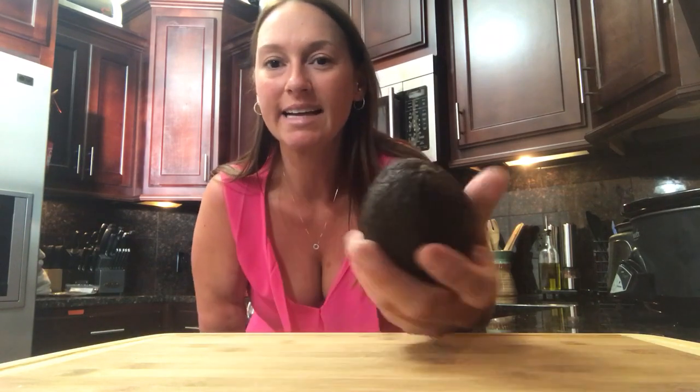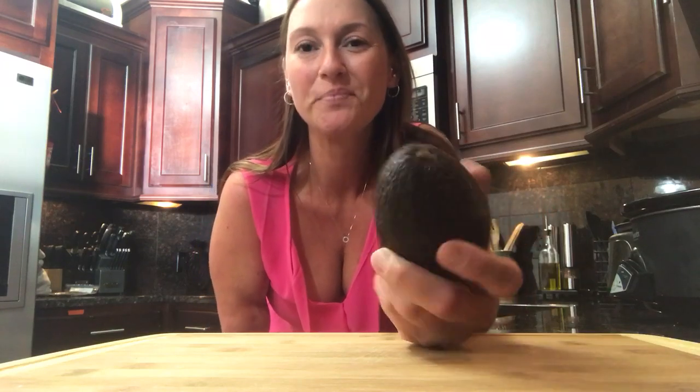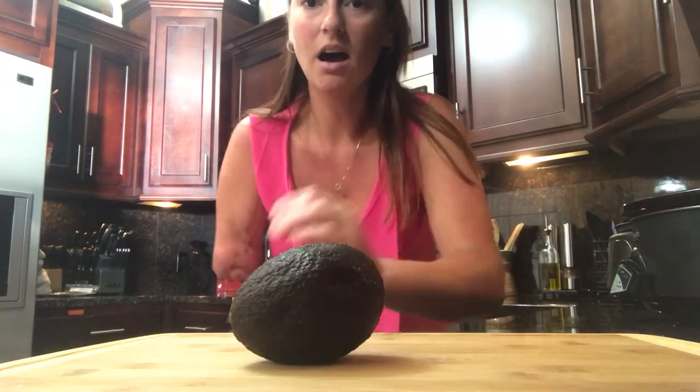Hi guys, my name is Courtney and my amputee life hack is how to cut an avocado. The most important thing when it comes to cutting an avocado is finding one that is nice and ripe like this one — you don't want the really green ones because they're harder to cut through.